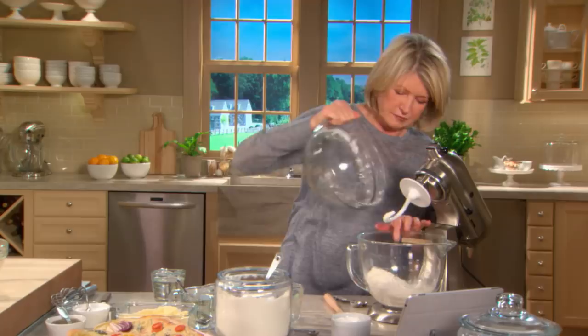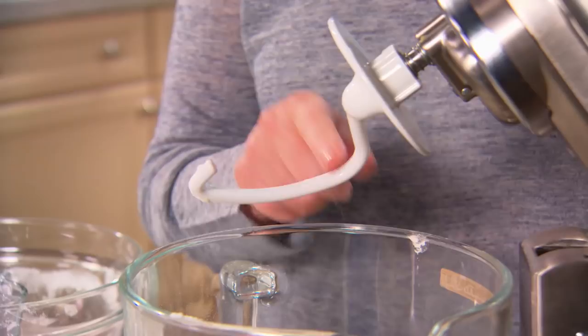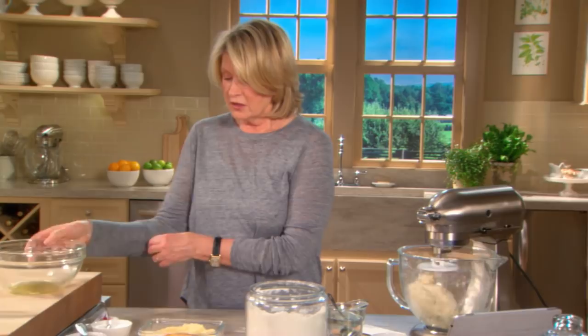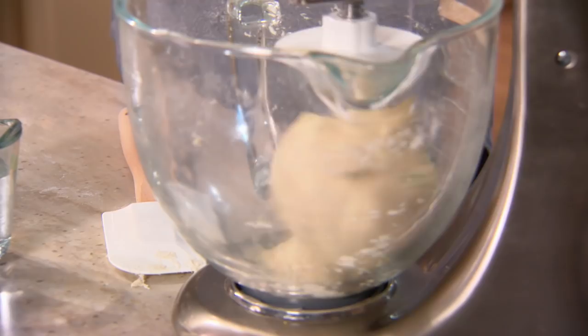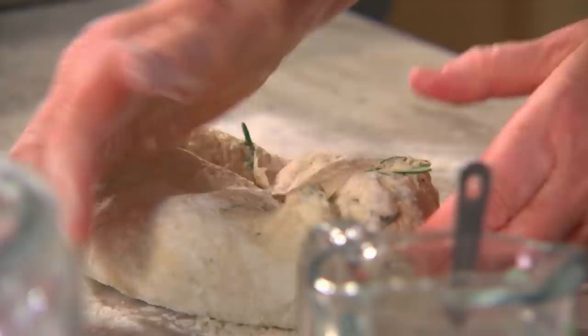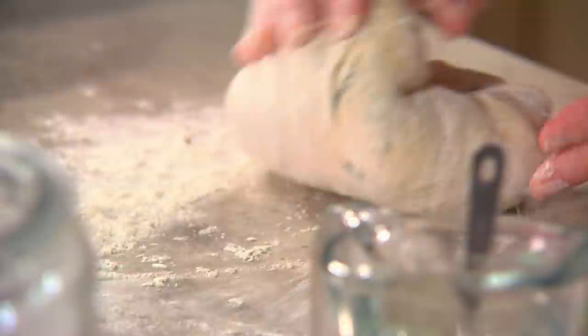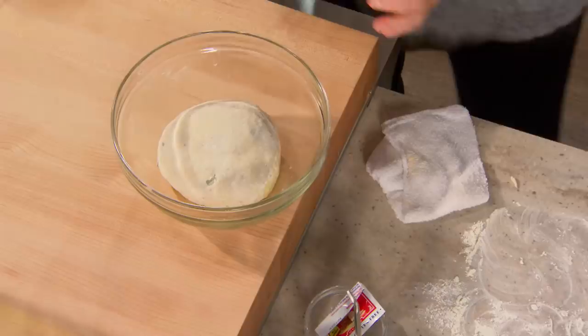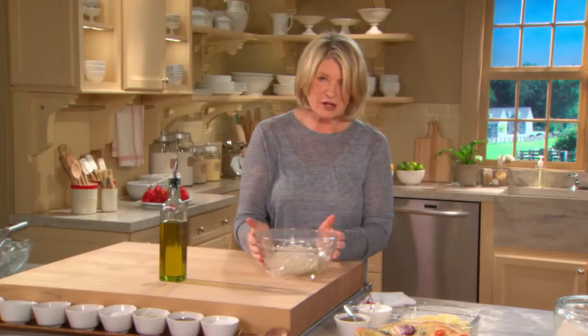Once you see a few little bubbles forming in the yeast, it's proofing — add the flour all at once along with one cup of water, not warmer than 100 degrees, using the dough hook attachment to knead. Oil a bowl with olive oil for the dough's rising. Knead until the dough is soft but not sticky, then place smooth side up in the oiled bowl and put it in a warm place to rise until doubled in size.